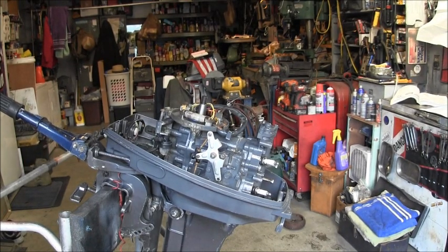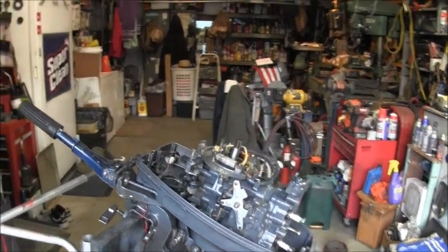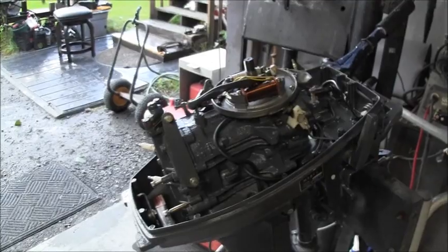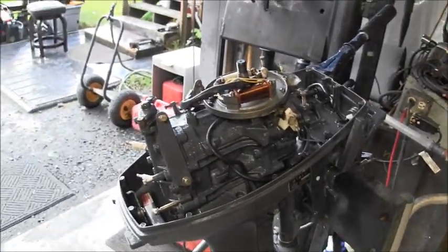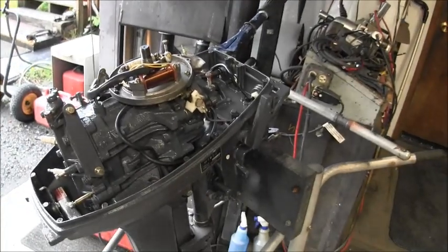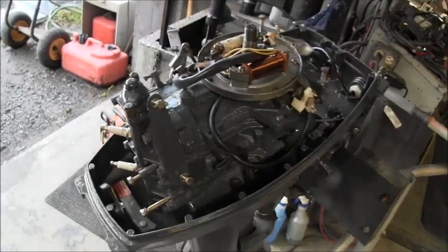Well, the old Tohatsu is coming along. After I cleaned it up, I gave it a little paint — just whatever I had on the shelf, charcoal gray it said. Matches good enough, and compared to what we started with, she's coming along good.